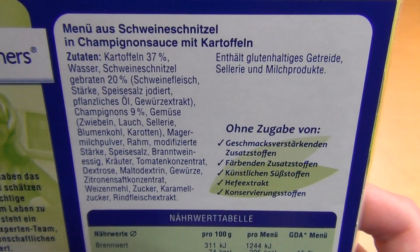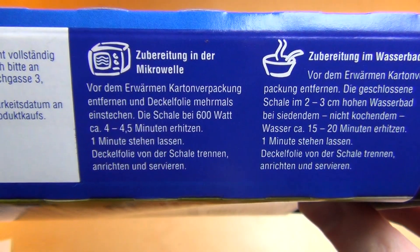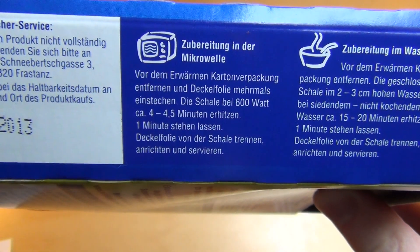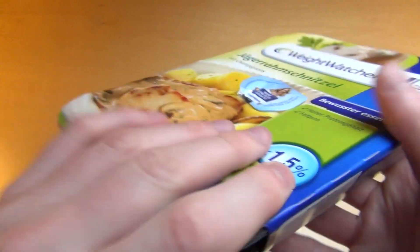The main ingredient is potato. Then I do the microwave — they say 600 watts for four minutes. Removing the foil and stuff.